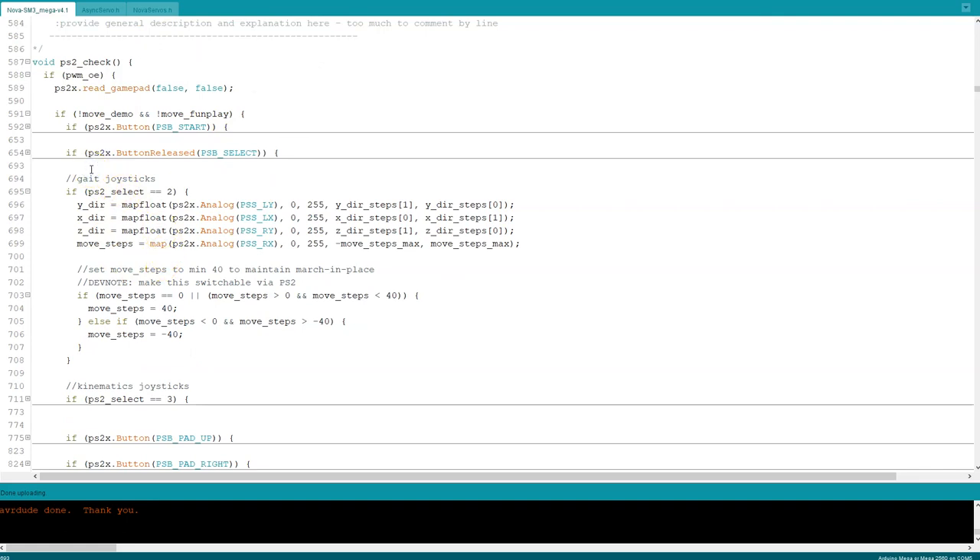Here are the PS2 controls — just the joysticks. The Y direction is used for forward and reverse, X direction for turning left and right, Z direction for moving up and down, and move steps controls the increment of her step size.